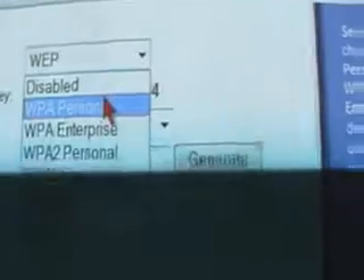If it's a WPA personal, then you get this and all that. But if it's on disabled, you have no problem with the manual setup — you don't even have to type in a password. Whenever it says enter WEP key, you can just skip that. You have no problems whatsoever.